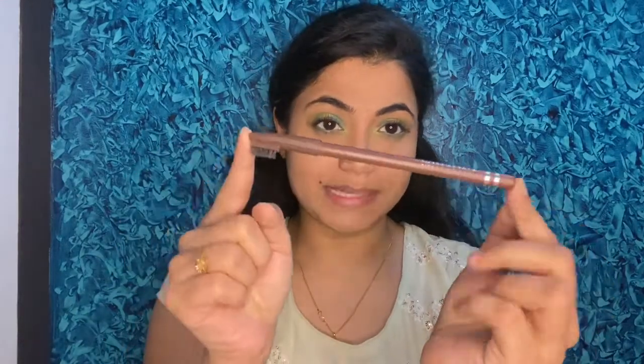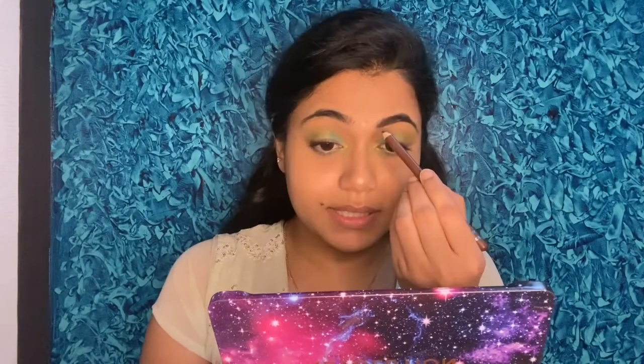Now I'll quickly do my eyebrows. I'm using the Swiss Beauty Eyebrow Pencil in shade dark brown 102. Just filling out the gaps since my eyebrows are already thick — I'll fill the gaps so they get a very good shape. It looks absolutely perfect. I'll blend it with the back of the eyebrow pencil so no product deposits are left.